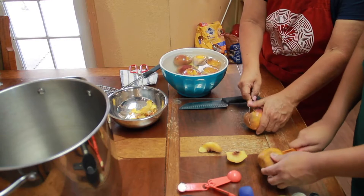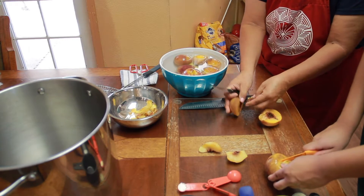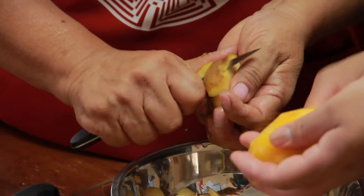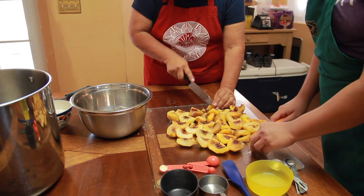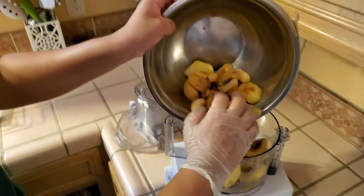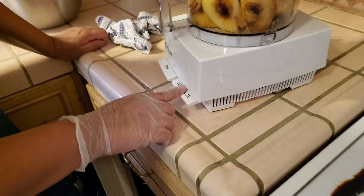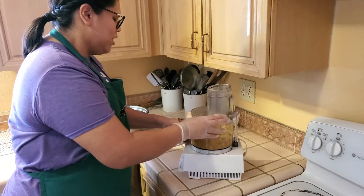Next, take the peaches, cut them in half, and take out the pit and peel the peach. Finally, chop the peaches by hand using a knife, or you can use a food processor. Pulse until finely chopped — be careful not to over-process.